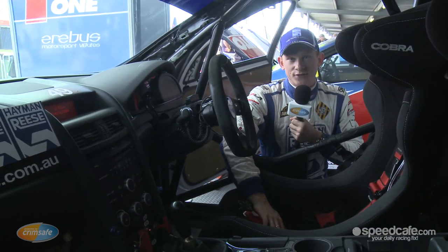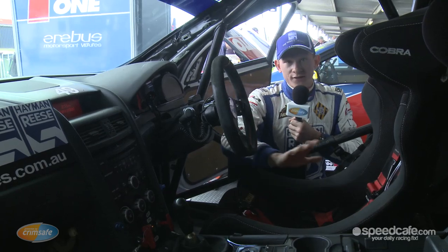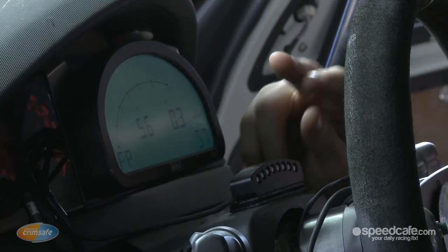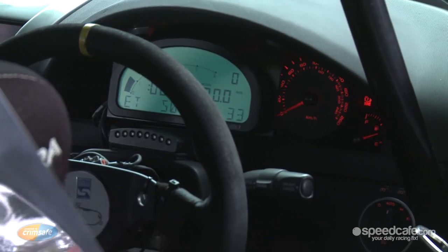On the inside of the car, it's a lot different to the normal road car. We've still got the standard dash and across the top there. Everything else has been stripped out. We've put in race seats, race harnesses. As you can see, the car's fully caged. We also run a mandatory onboard camera. We run our MoTeX system up the front here — you can see the standard dash is still behind the MoTeX system.